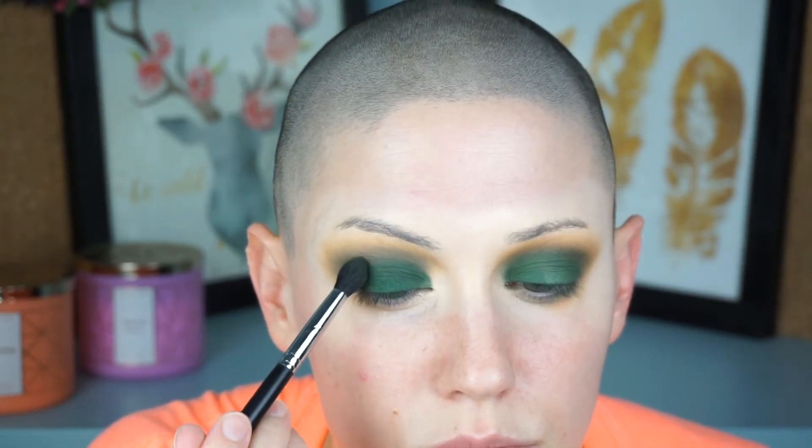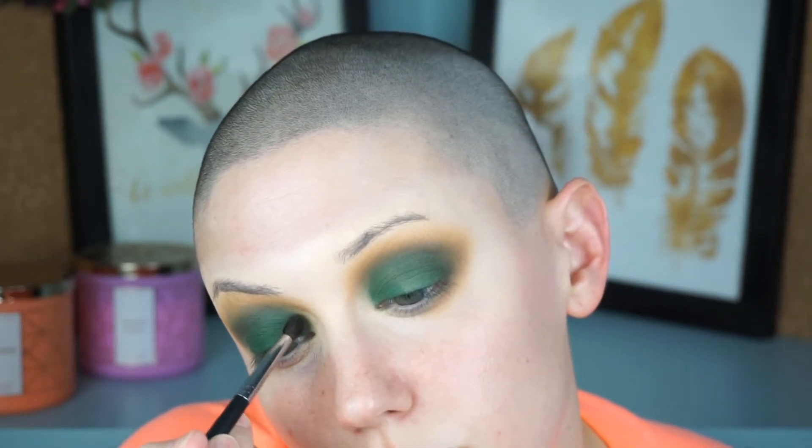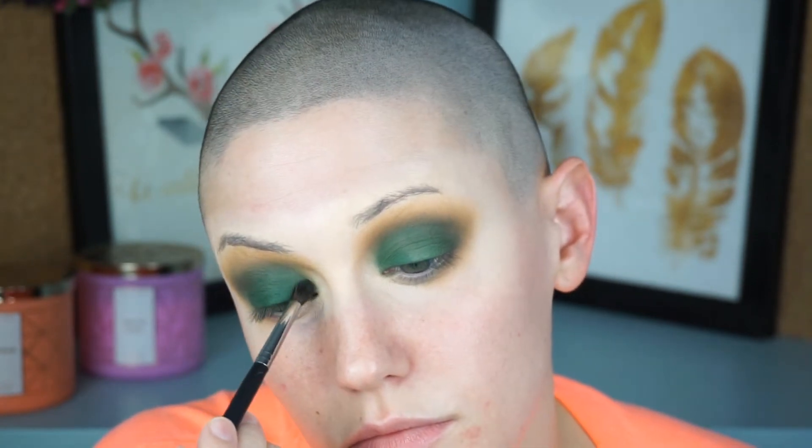This is a look where you go back and forth quite a bit — packing color on and blending it out repeatedly. With browns it's easier, but with blues, greens, and purples, patchiness is really noticeable, so you have to take your time and be patient. I also use a tiny Morphe blending brush for the inner corner since the fluffy brush is too big there. You can also use a green or black base to make the green really pop; I didn't today but feel free to. Then I clean up any fallen powder and move on to the face.